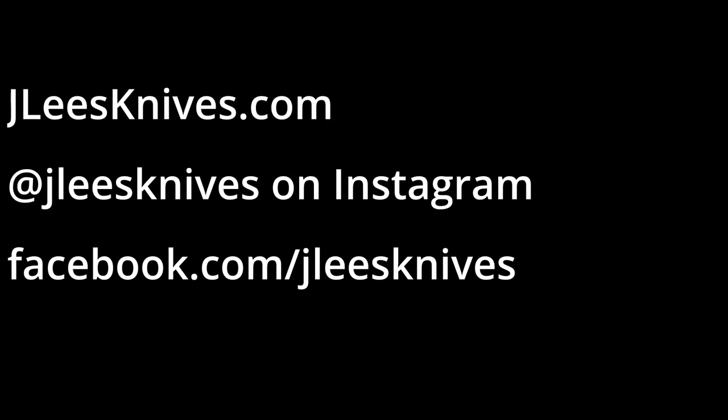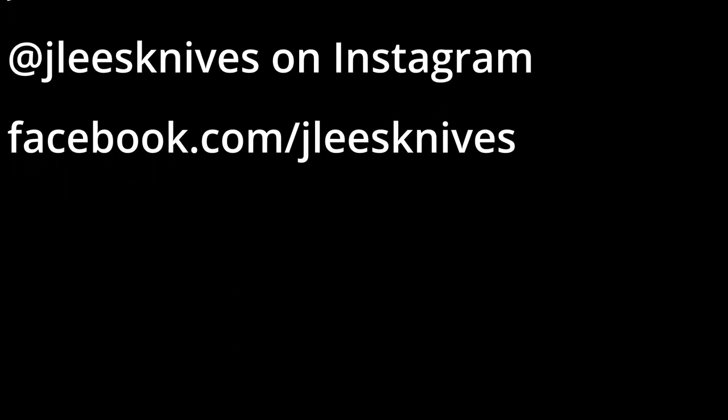If you like what you see, like, subscribe, do all that fun stuff. Check out Jayleesknives.com for available inventory. Thanks for watching.